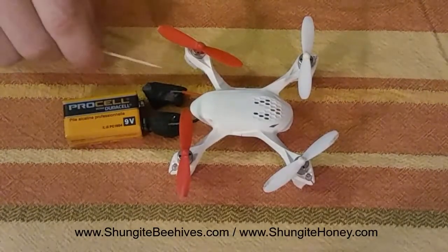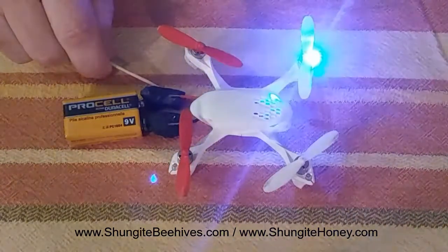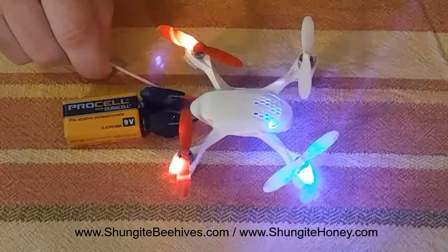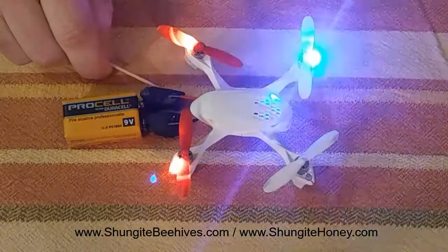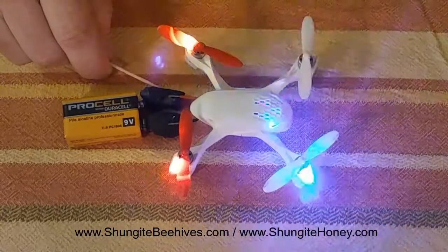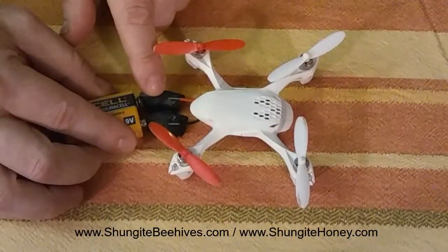And here's an example of shungite working on a small drone. I've just got the positive and negative wires secured to a piece of shungite on each side and a 9 volt battery. And here's an example of it working in the motors on the drone.